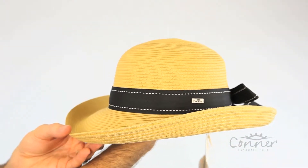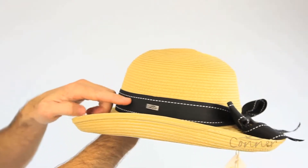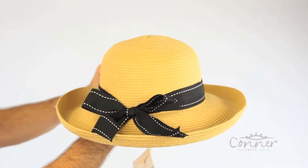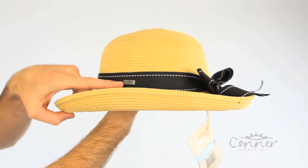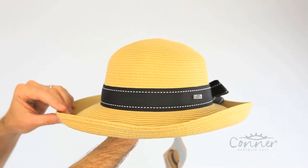This is the Grace Straw Hat by Connor Hats. It features a really nice band around the outside with a beautiful bow at the back. There's a nice Connor logo there. And it's made from a soft toyo, sewn braid toyo.